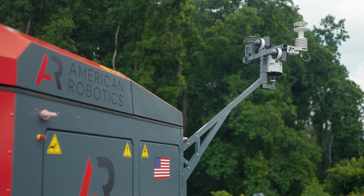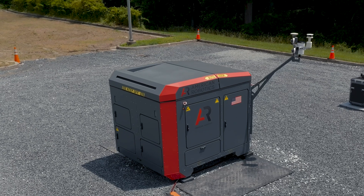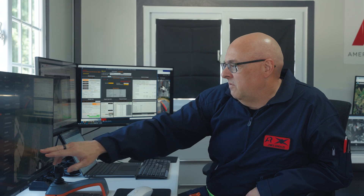The Optimus system features a weather station outside the box. This weather station measures rain, wind speed, and temperature. These sensors give the remote operator the ability to understand the weather that the aircraft will be operating in.